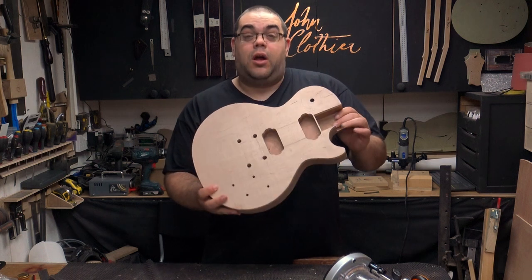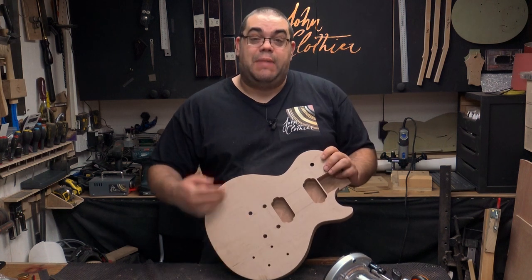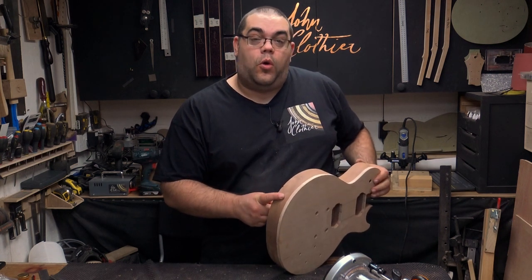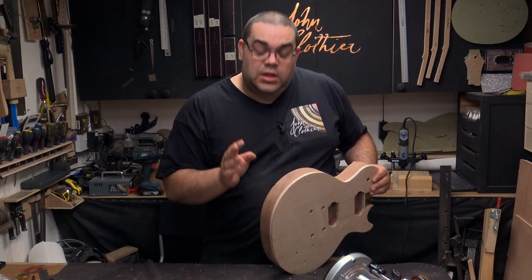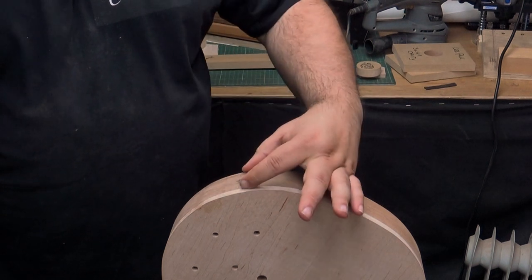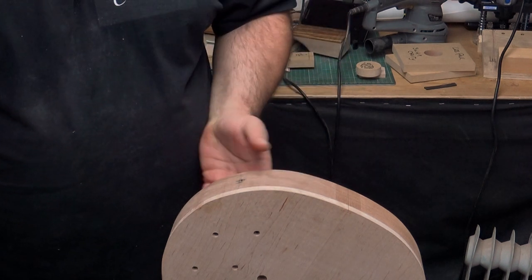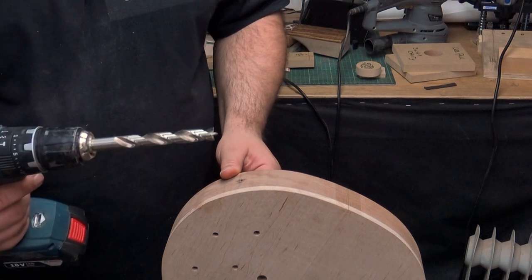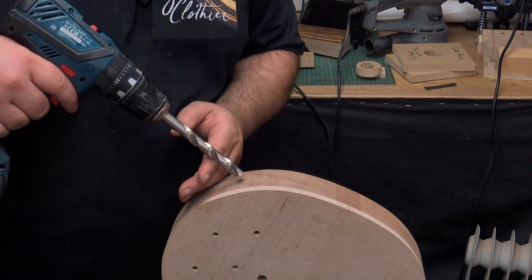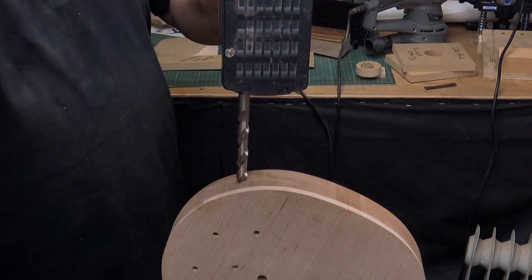Both pickup cavities are routed — that's pretty much all the routing done. The only thing I still need the router for is making the covers for the back. I still need to drill the hole for the input jack, so let's get that done. I've marked out where I want it to be, keeping it equally distanced across the Sapele and making sure it won't get in the way of one of the pots. I've got a 13mm drill, used my awl to put a starting point — it's a brad point drill — so I just need to concentrate on keeping it straight and drill down.